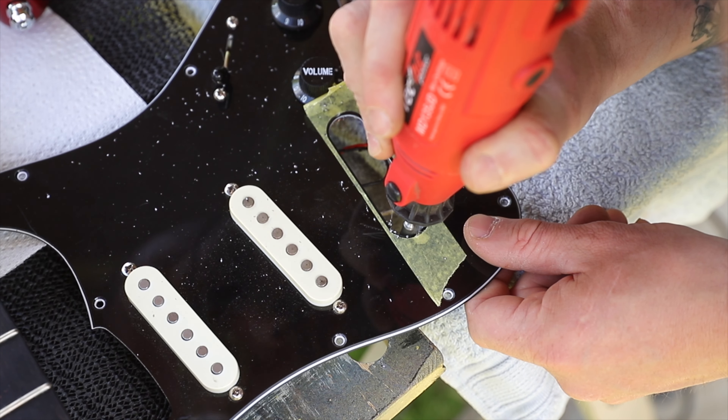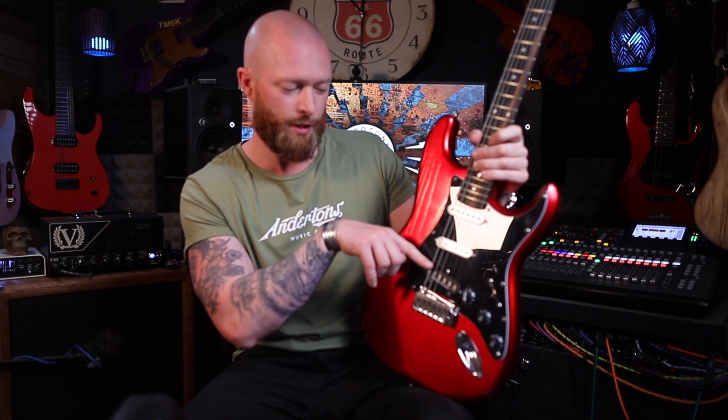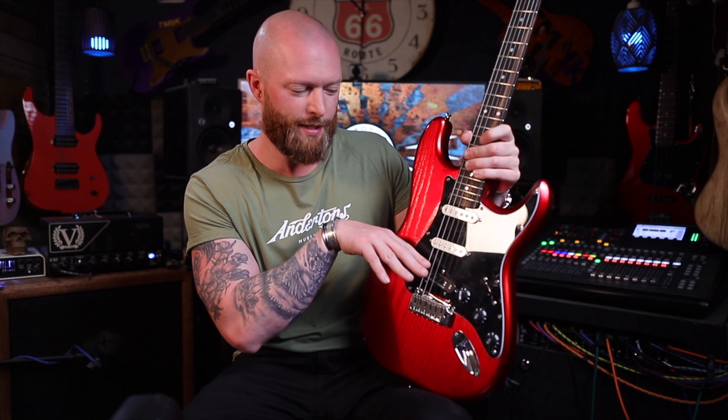Use a Dremel or files to remove all the material you don't need. I normally start with a Dremel and then go to files, especially with the straight edges — it just makes it a lot neater. I'll put links to all the tools I use in the description.